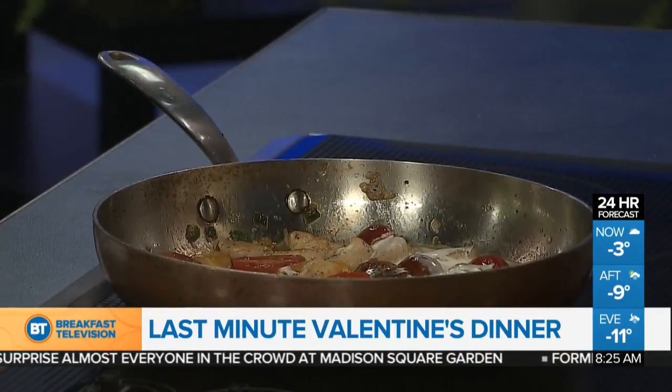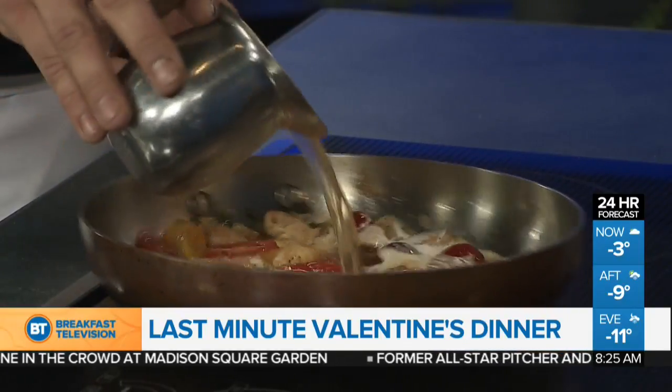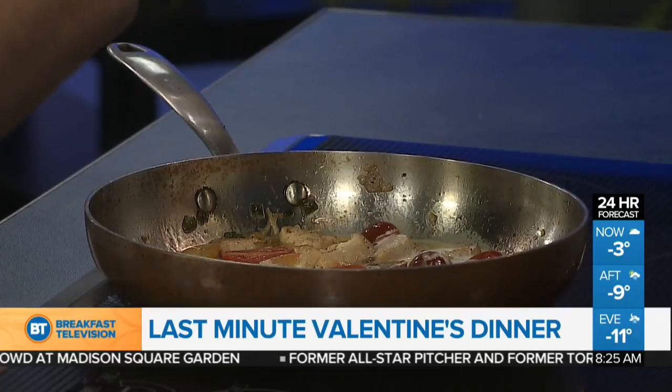So after your wine is a little bit reduced and the alcohol is gone, just a little bit of cream — this is a 35% cream — and chicken stock. And that's basically the base of your sauce. Easy as that.